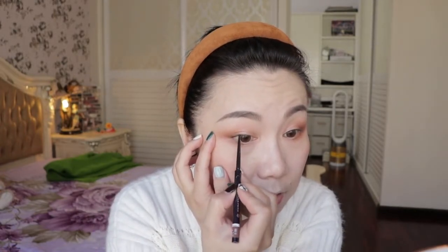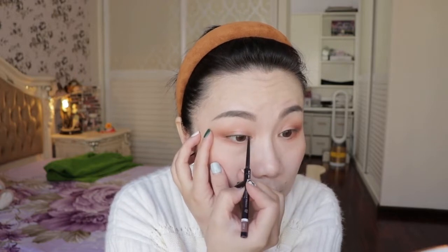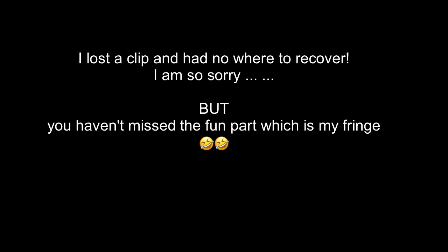I think my Kiss Me gel eyeliner is finished — that's why I feel like nothing is coming out. Look at this!